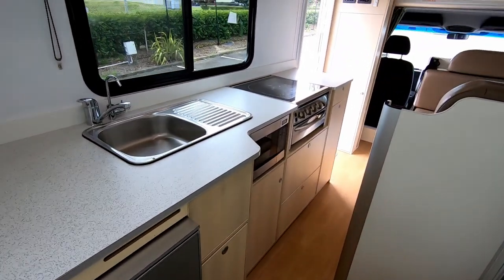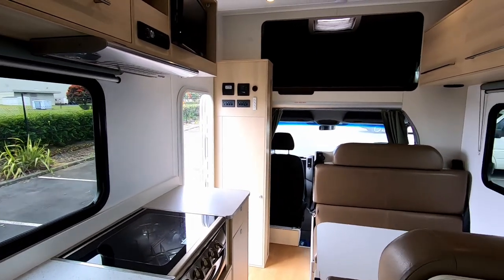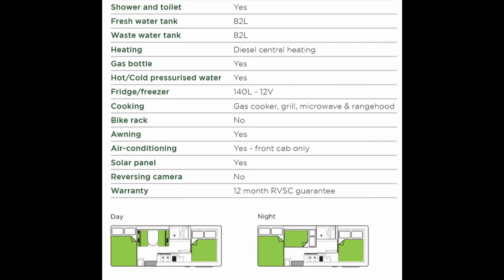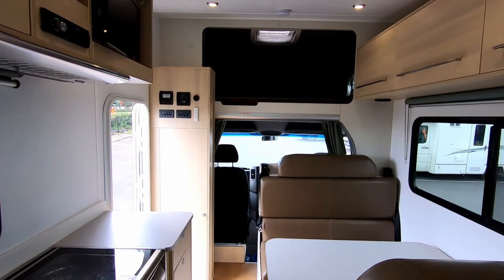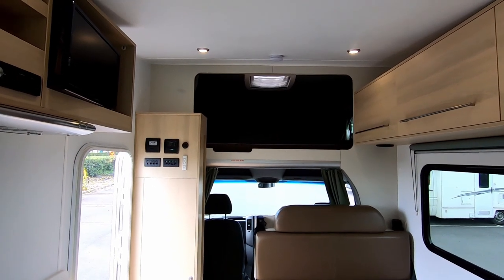I'll put up the specs at the end so you can see the length, height, width, water tanks and everything. So that was my brief tour on this River Rest six-berth motorhome. I hope you found this useful — thanks for watching everyone, see ya!